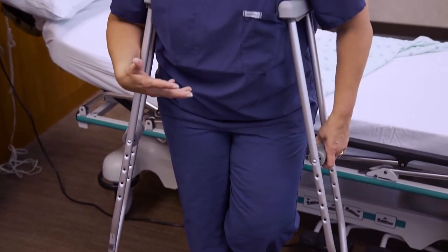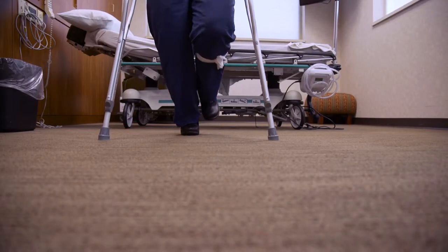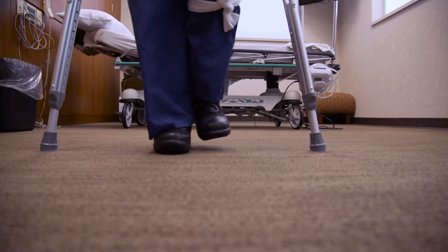Now it's time to walk. Take your time and be deliberate. Stand upright — don't lean forward. Be sure to place the crutches far enough apart to provide generous room for your legs to swing through.